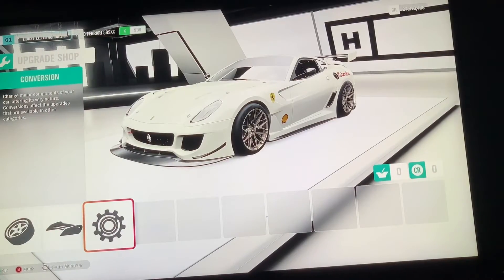What is up YouTube! Today we are going to be showing you guys the upgrade on my 2010 Ferrari 599 XX. We do not have the Evolution — it's a 10 million dollar car and I'm not wasting money on that — but I already have the 599 XX.